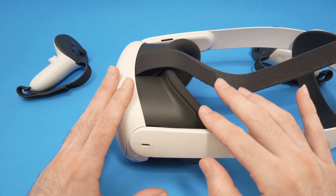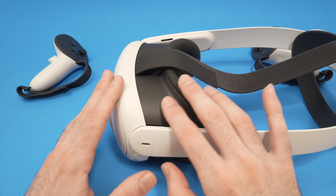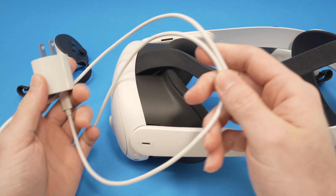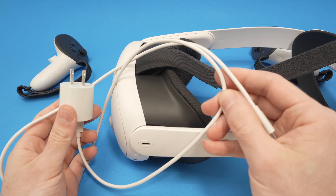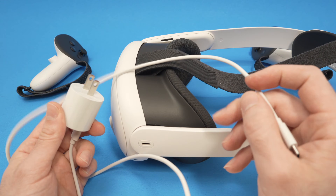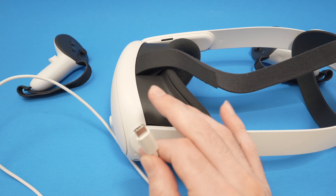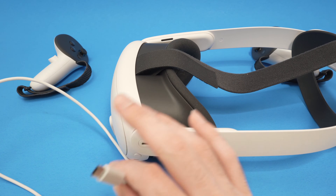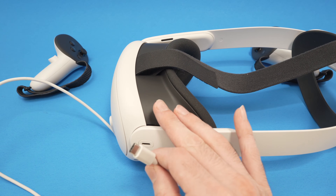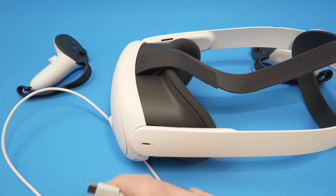If you're still having this issue, it could mean that the battery of your Quest 3 is completely drained out and it's not charging. I always recommend using the adapter that came with your Quest 3 — this is an 18-watt adapter. Plug it in as usual and leave the Quest charging for five hours. If you can be patient and wait overnight, do it — wait a full 12 hours and come back and try it out.